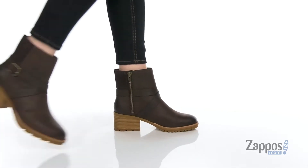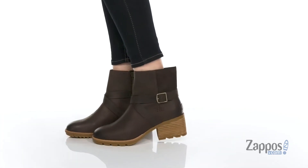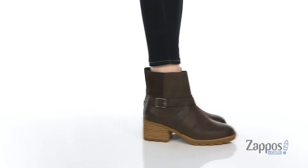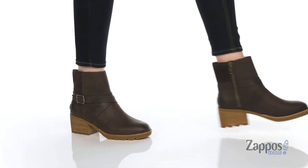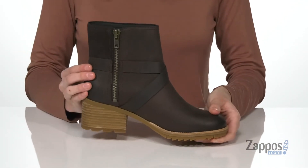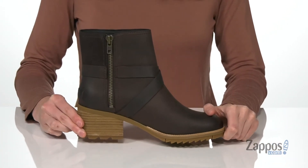Hey there, Zoe from Zappos here, and this is the Kate Buckle from Sorelle. This boot has wraparound leather straps that crisscross at the front, plus a little buckle detail at the side. That buckle is decorative — you've got your functional closure on the opposite side, which is a full-length zipper that will make getting these on easy.